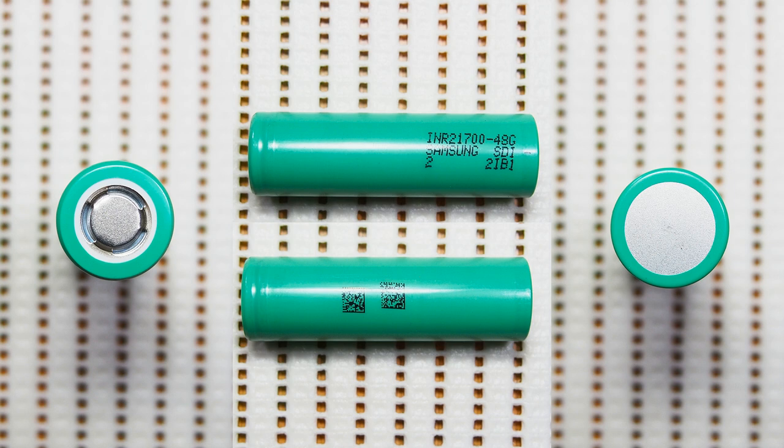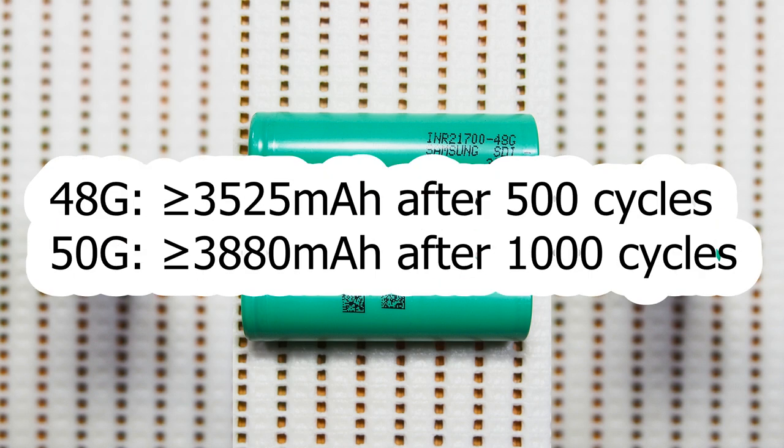Just compare this to the cycle life declared for 50G, which is supposed to have more than 4880mAh after 1000 cycles at slightly higher charge and discharge rates. That's why I called 50G's cycle life impressive.